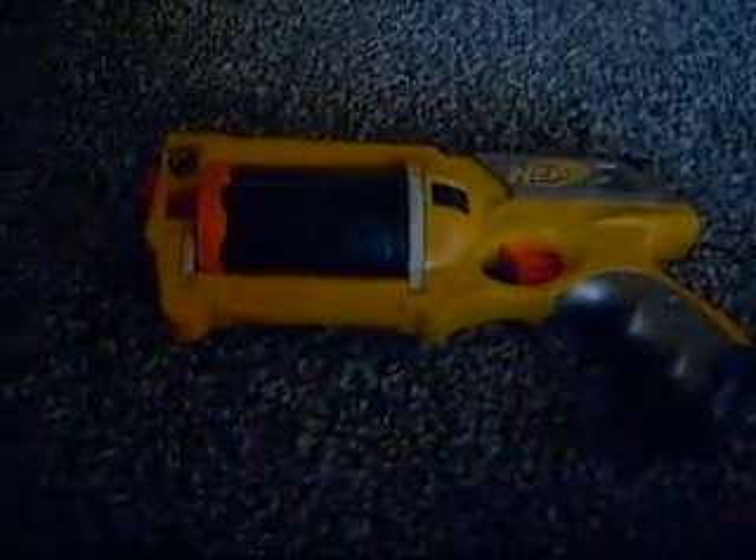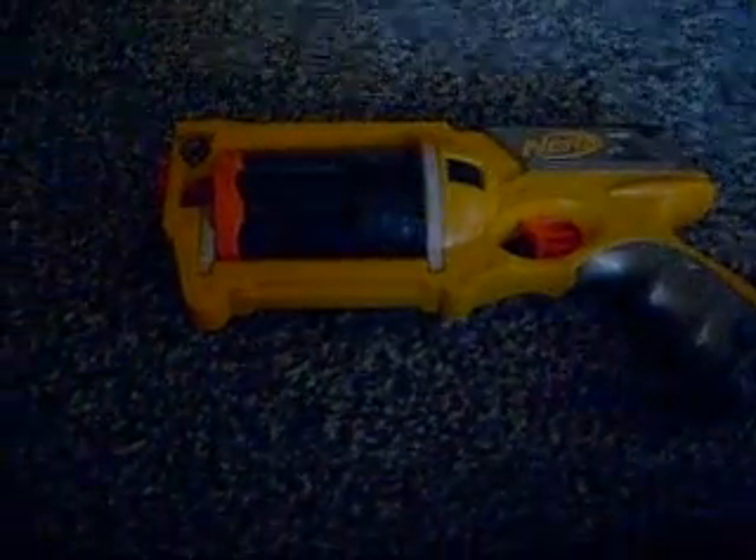That was Lego Nerf 97 and I gotta go. Goodbye.